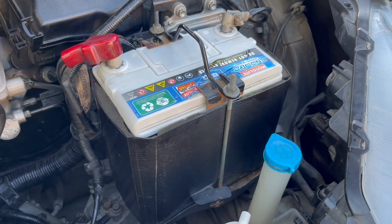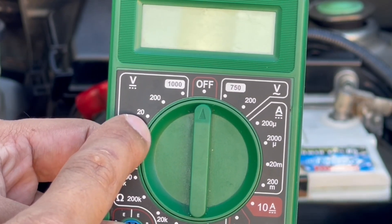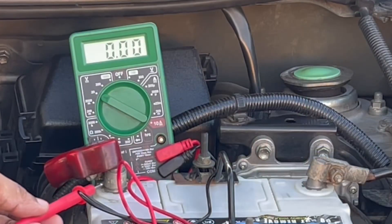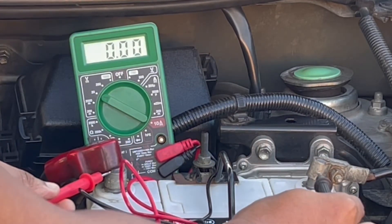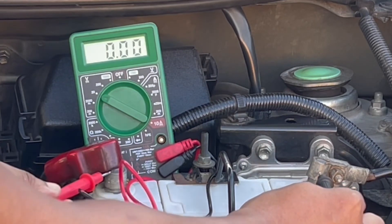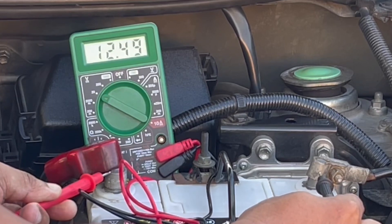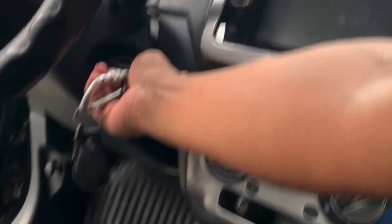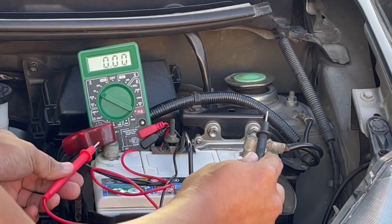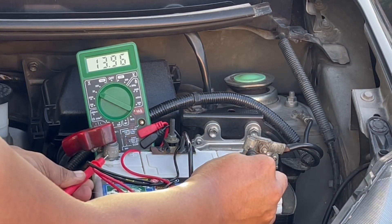In testing our Wigo's battery, we can use the same settings to know if we still have a good battery or if it's time to replace it. If the engine is not running, a good battery is around 12.4 to 12.6 volts. When we turn on the engine, a good number is around 14 volts or very close to it, which is an indication that the alternator is charging our vehicle's battery.